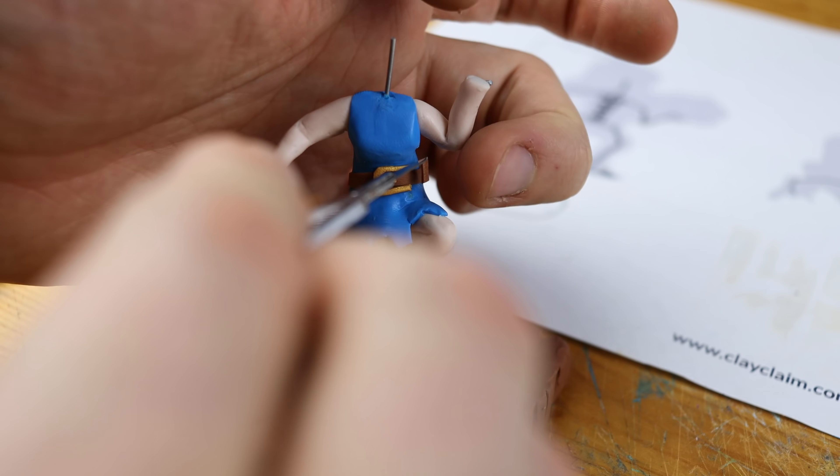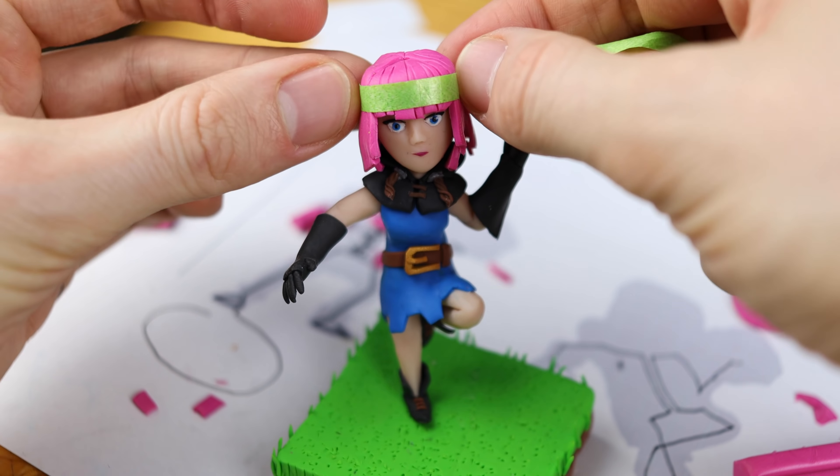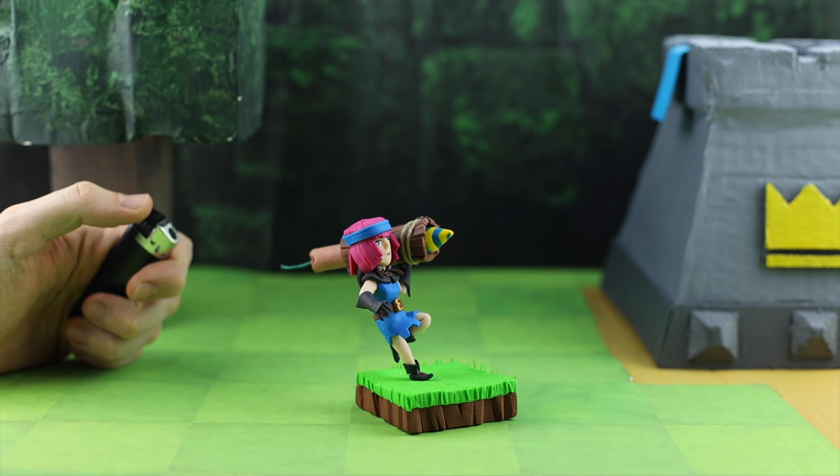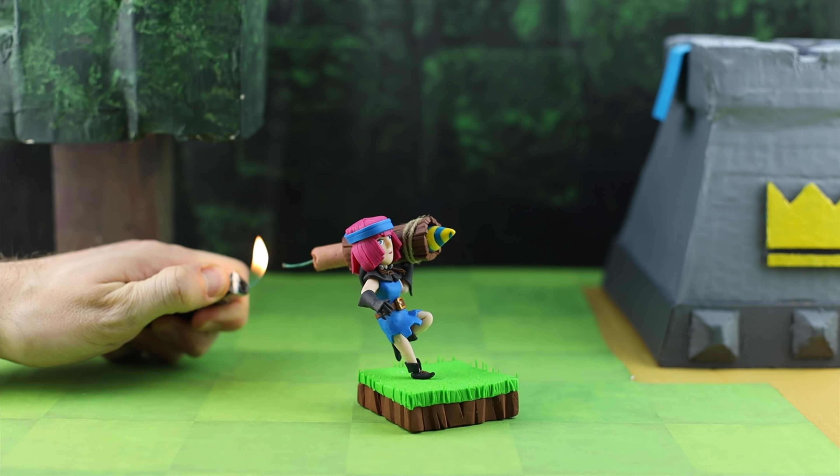Hey guys! Clash Royale released their new card Firecracker. When I heard that name it made my heart skip a beat. I've been using firecrackers in my creations for a long time, as you know, and I'm super excited to present to you the Firecracker — built with polymer clay and an explosive finale!